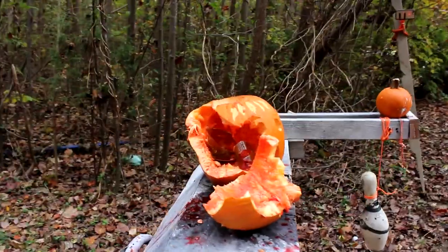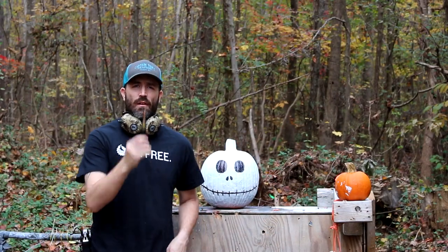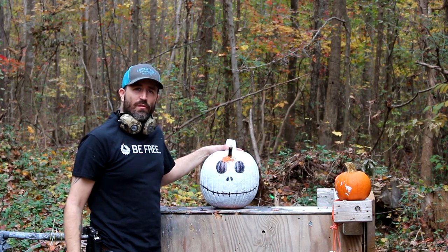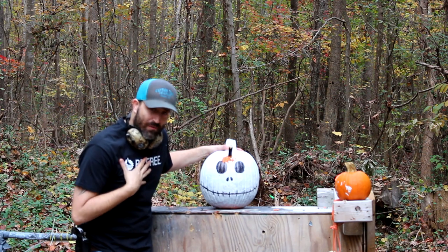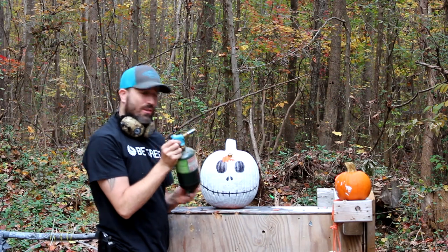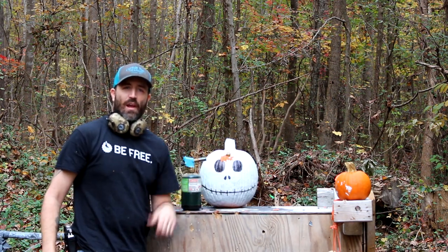My next victim is gonna include a 50 BMG round — you're gonna love it. Another awesome way to get rid of pumpkins after Halloween is to take a 50 BMG round and shove it into the pumpkin's forehead. As you can see, this is the famous Jack Skellington from Nightmare Before Christmas — my favorite pumpkin this year because I made it. Jam that thing down in there, take a torch, put it up against the primer and blow his head up. Time to light it and run like hell.